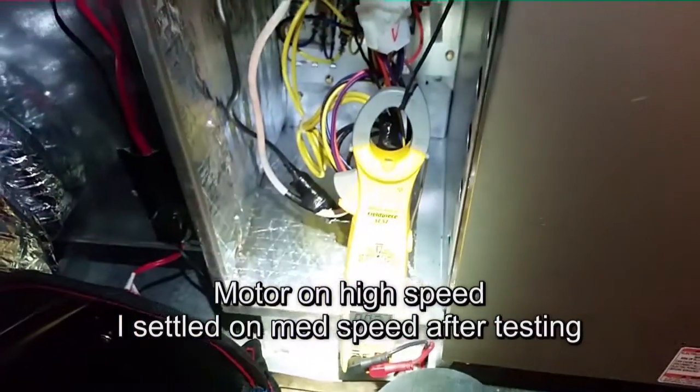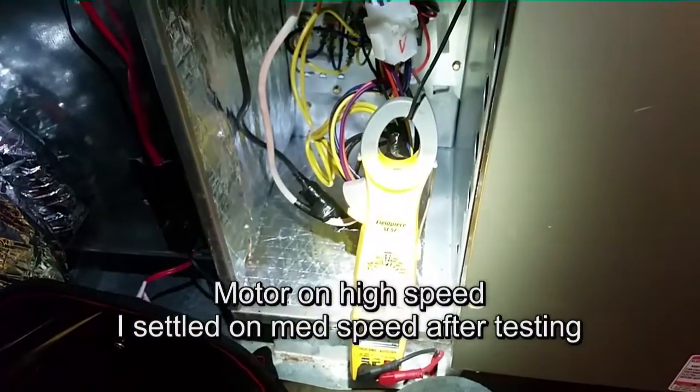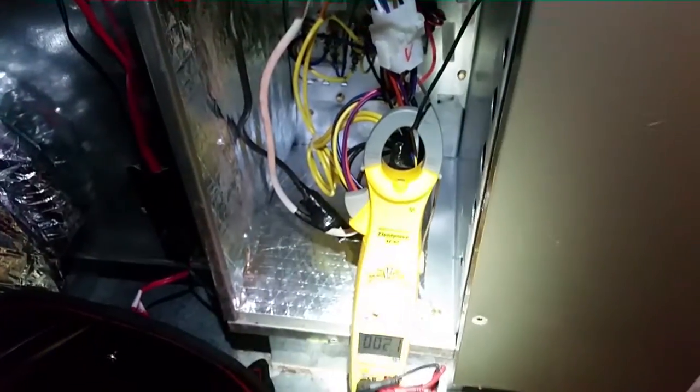2.1 amps on high speed — still well below the 2.7 amp motor rating. You ready to see what happens when I take the door off?